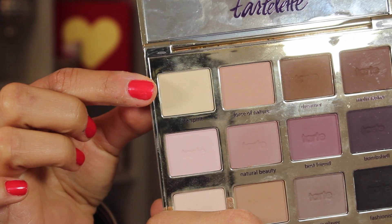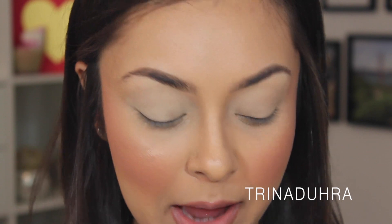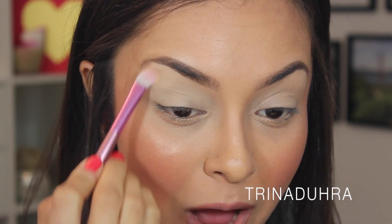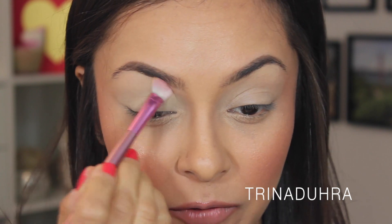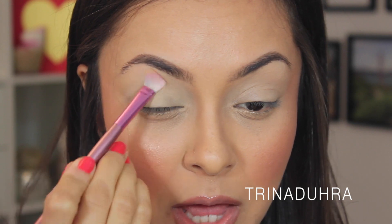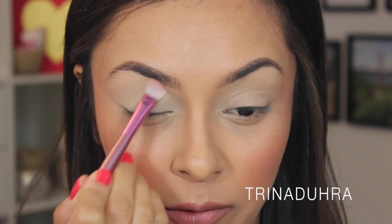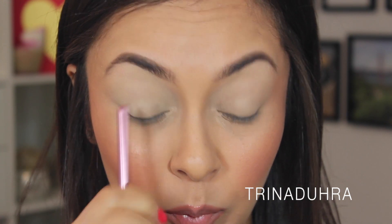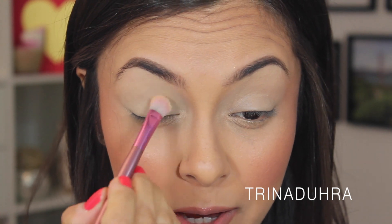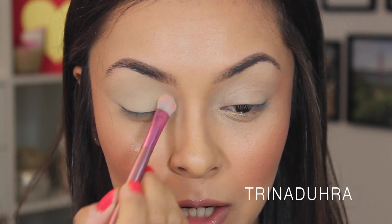The first shade I'm using is Free Spirit — it's a neutral, yellow-beige toned eyeshadow — and I apply that all over the lid, bringing it all the way up to the brow bone. This creates a base for the eyeshadows you'll use on top, helping transition colors show up. I'm using the SL Miss Glam eyeshadow brush to apply the base.